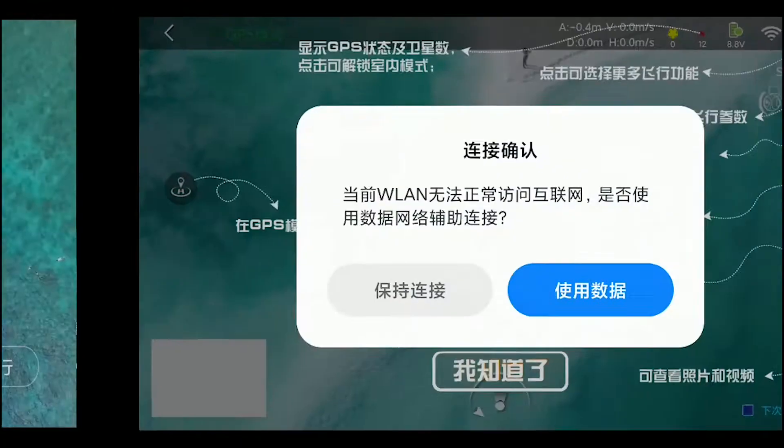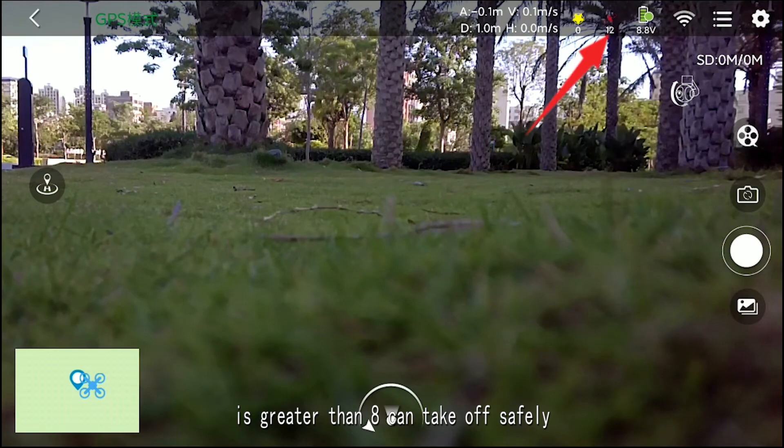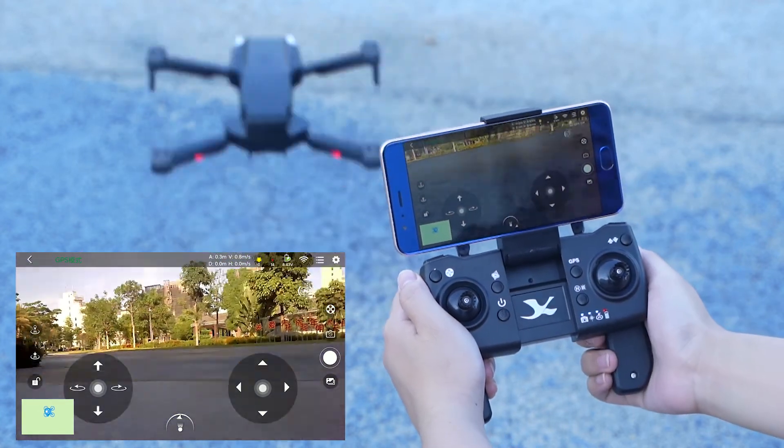Wait for GPS to search for satellites until the number of satellites is greater than 8. Once achieved, you can take off safely. A variety of gameplay functions are waiting for you to discover.